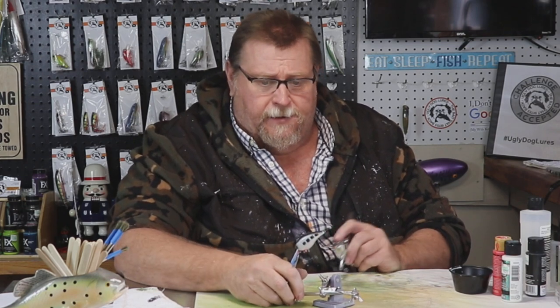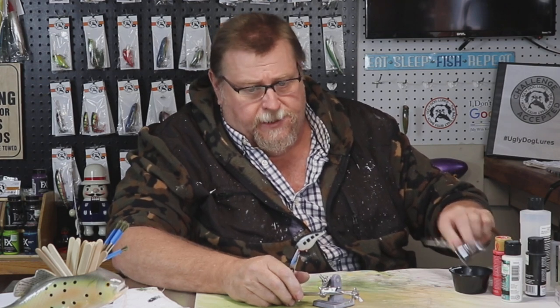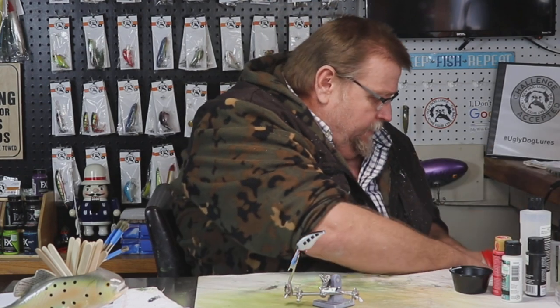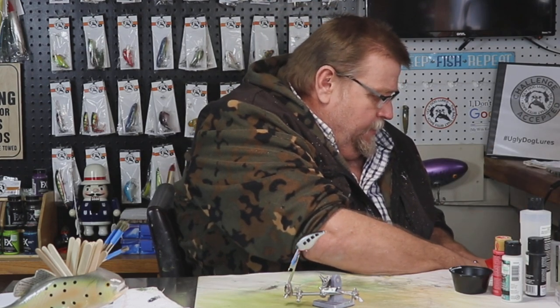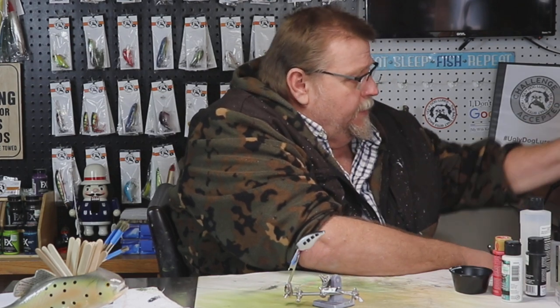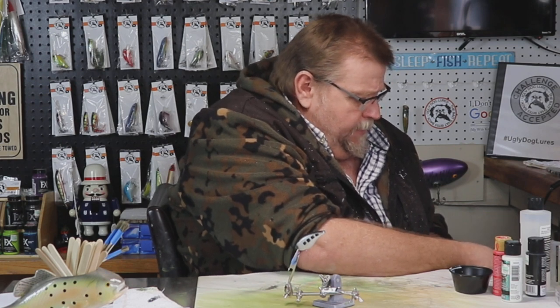Get this brush cleaned out, get it dried up, and get some epoxy on it. Then I'll get it in the mail to you, Mr. Stacy, and see what you think. It was hard to tell in those pictures exactly what those colors were, but that's pretty close. He'll let me know and I can adjust them.